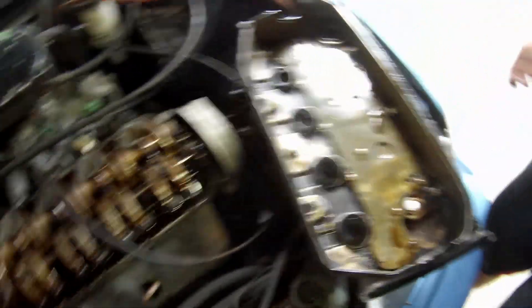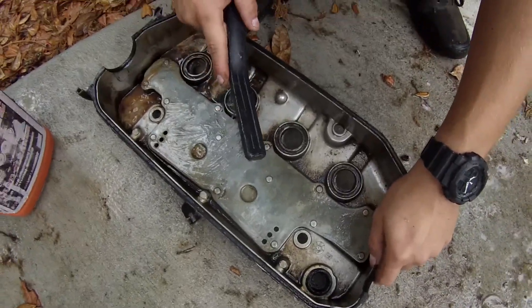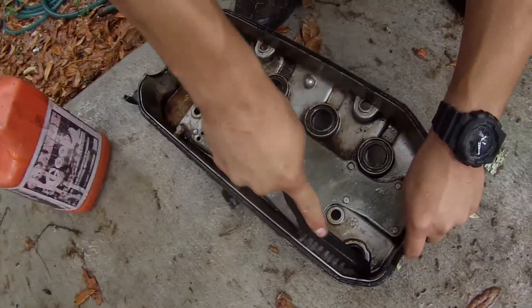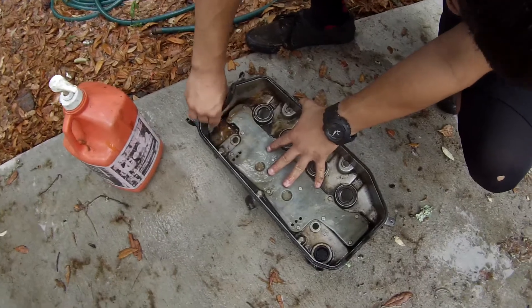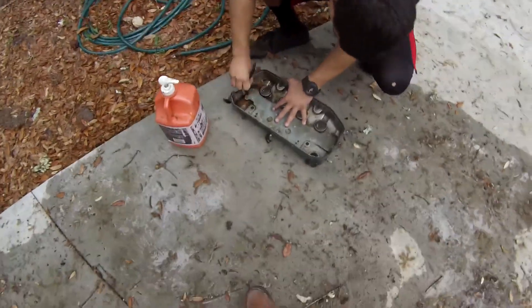We gotta get it cleaned up. This brush is perfect — not too rough. So we're cleaning that up, and I got some sandpaper I found around the house. We're gonna sand the other side of it and get a good coat of paint on it — make it hot boy.